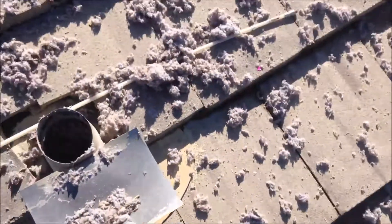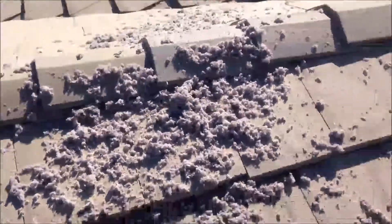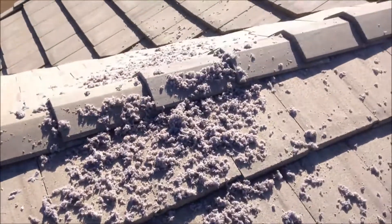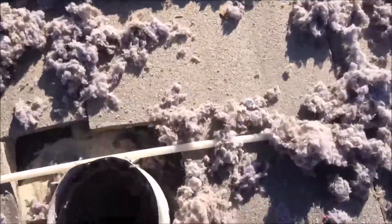Now that we've cleaned out the vent, you can see the lint that came out of it. Take a look inside.